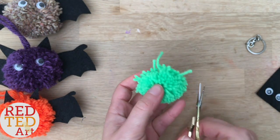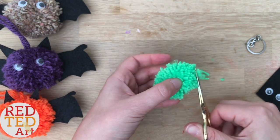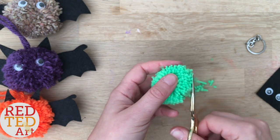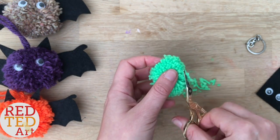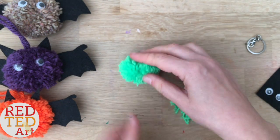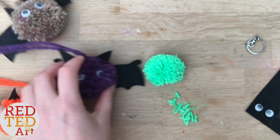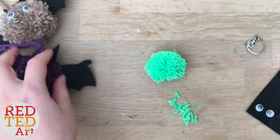The pom-pom makers have a tendency to make slightly oval pom-poms, so they're not perfectly round. But for the bats, I really like that. I just give it a little trim. This is the small pom-pom size — if you use this size maker you get that size. But I quite like this for the pencil toppers.